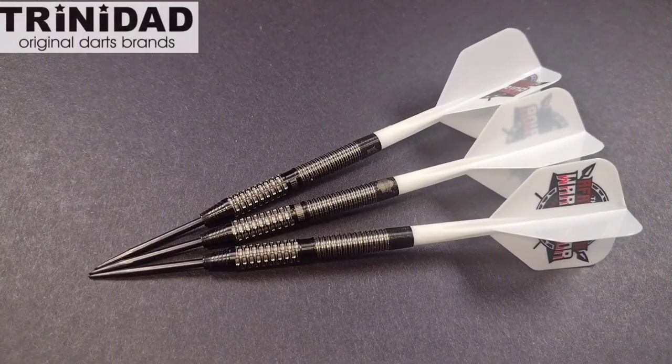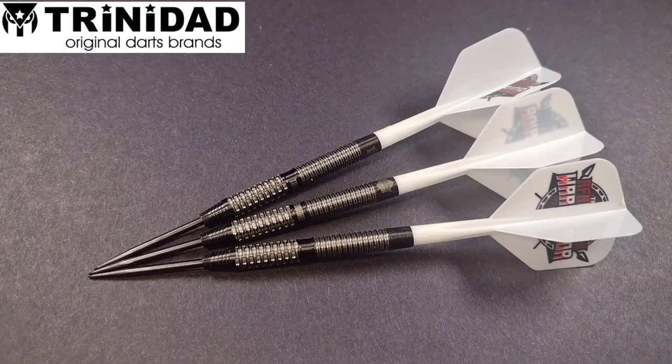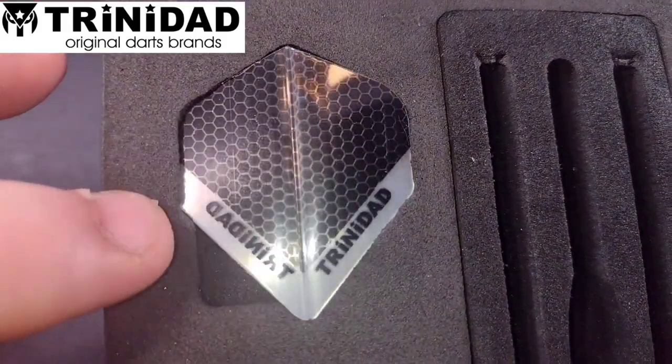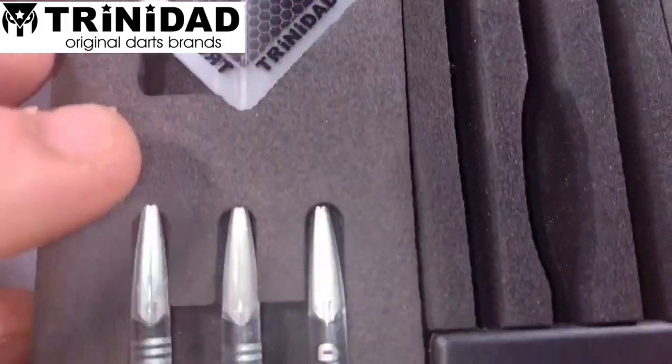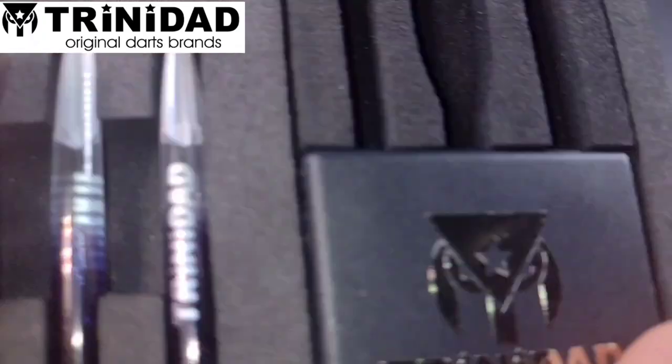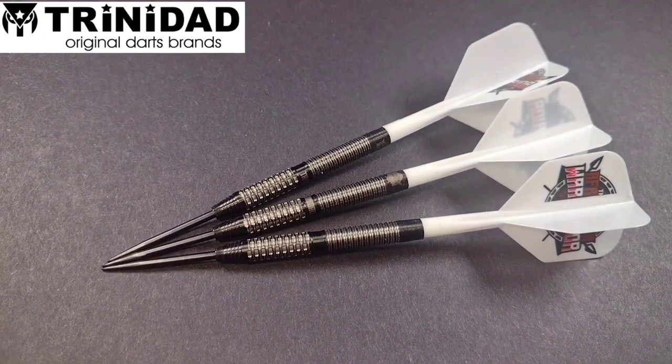As you can see we've got a close-up of the Devon Petersons. A lot of people are going to say that's not the original setup — the original setup is these Trinidad flights, which I don't plan on using because the box has been signed, these Trinidad polycarbonate stems, and your really fancy point protector. As you can see, the Devon Peterson Blacks are a limited edition model made by Trinidad, who are based over in Japan.